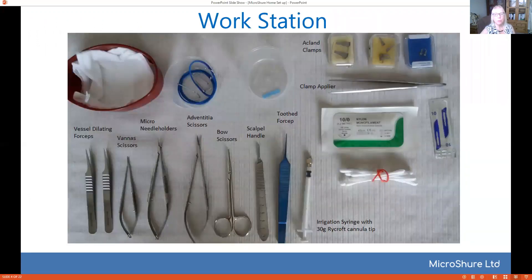So what do you need? Well, here's your typical workstation. You're going to need some sort of swabs and retractors, some fluid. If you're at home you don't have to use saline — you can just use water for the chicken. You'll need a various supply of clamps and a clamp applier, and a basic set of micro instruments and swabs.